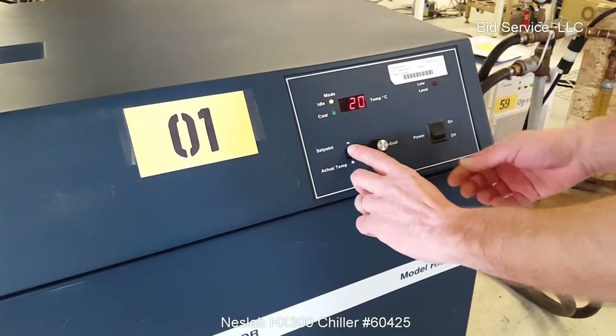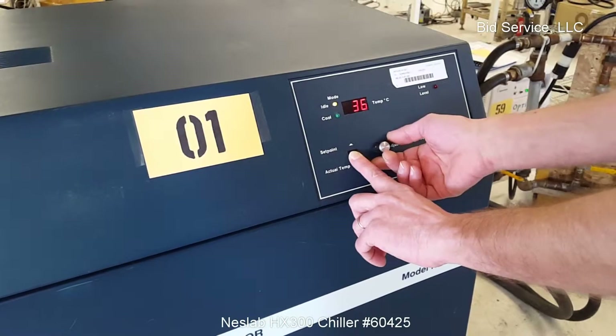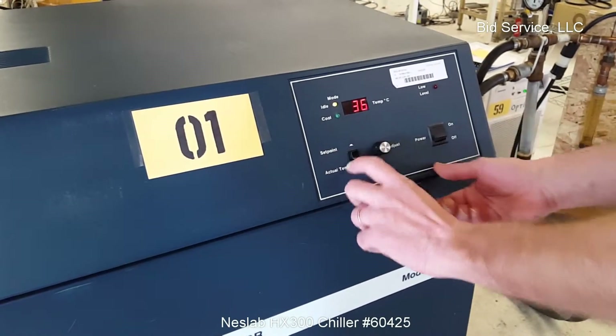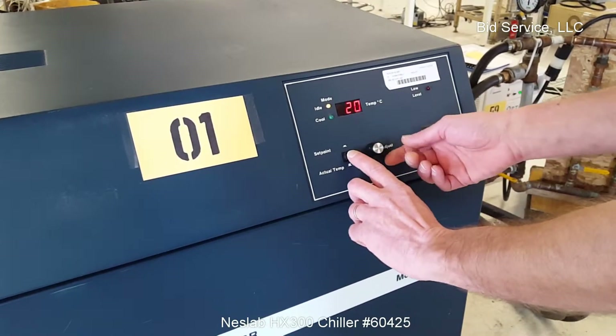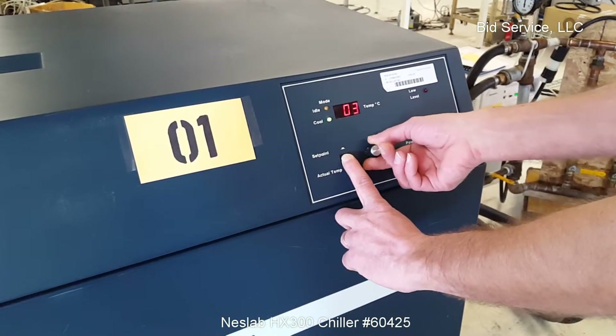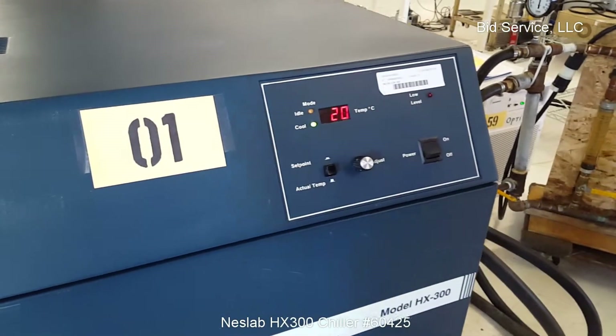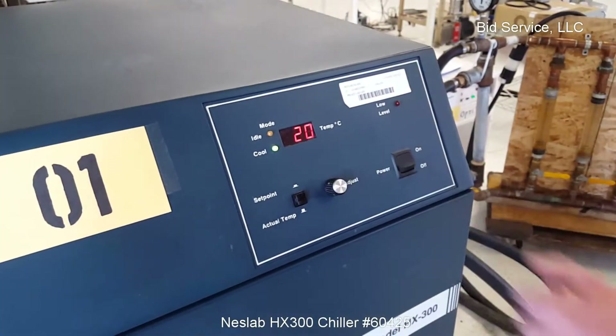To adjust your set point, press and hold. Bring it down — oh, that's up — 36 degrees, that's the actual temperature here. And then you can bring it down to the low 50. Go down to the brake. See, it's cooling now.